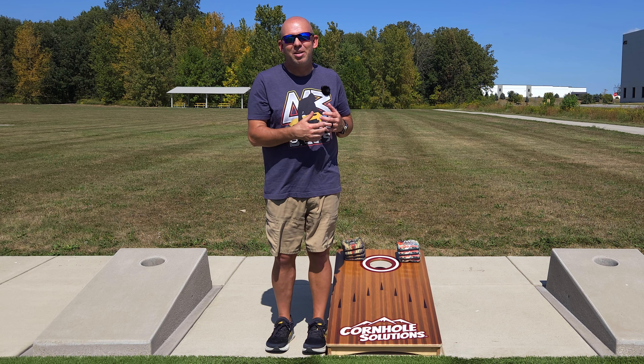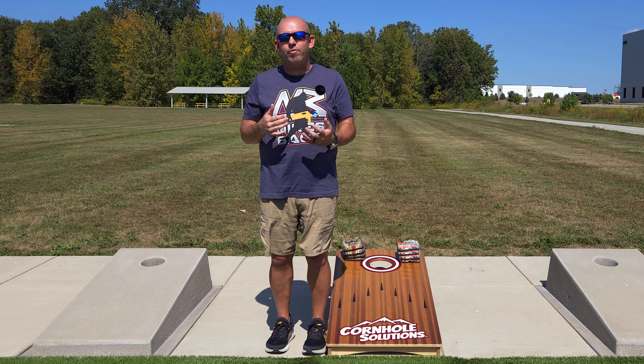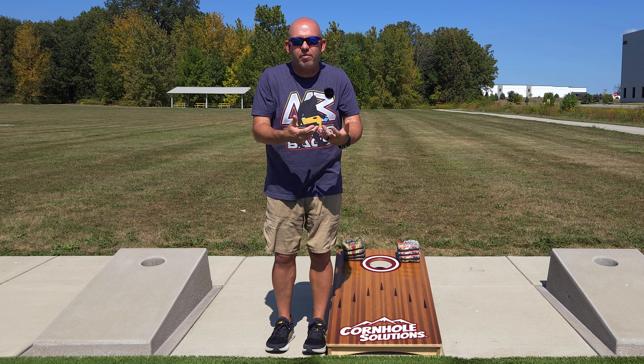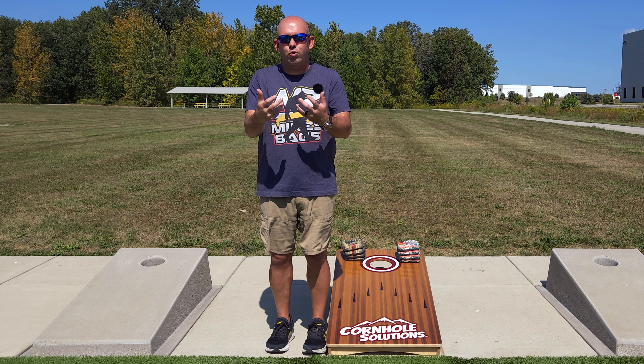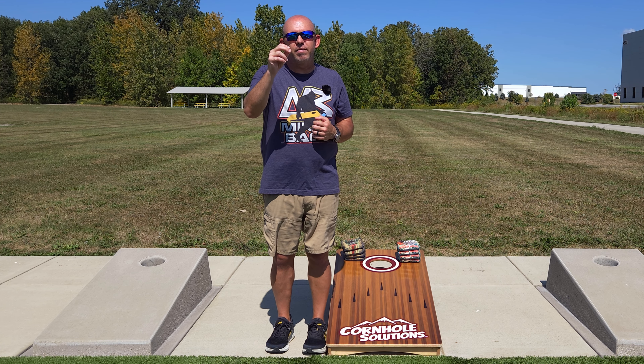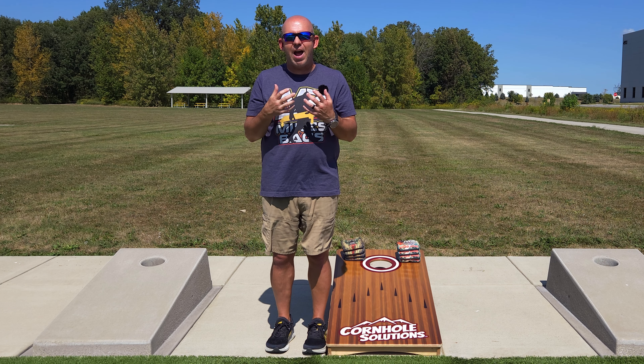You could put the tape down, put the grid down, but every time you tried to throw softer, you became wildly inaccurate. From that, I decided this would be the perfect follow-up video. Today I want to talk about how to control the speed — what you change in your throw to change the speed of that bag without losing your accuracy.